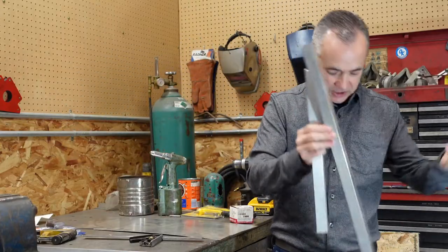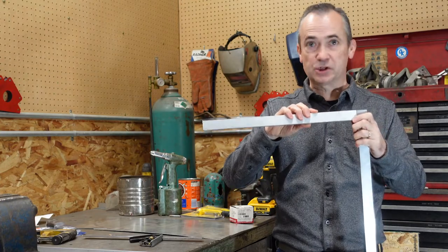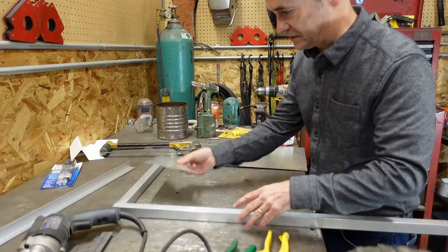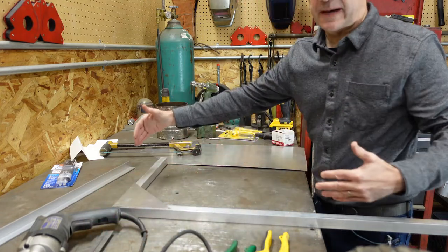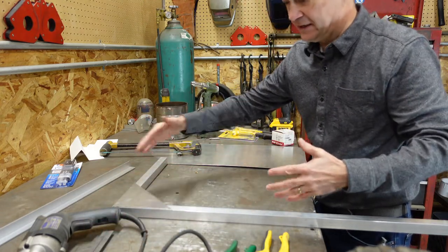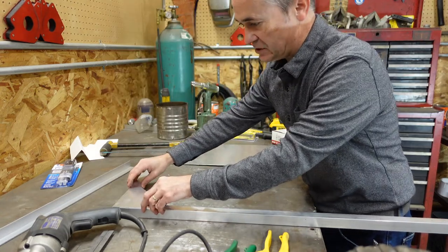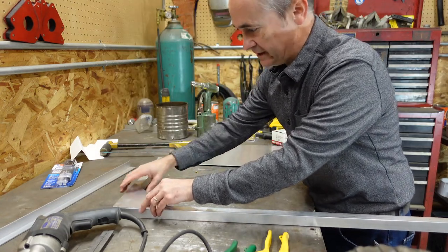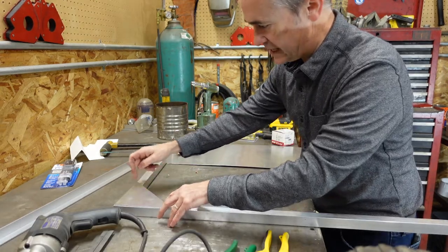So now you've got your basic structure put together I've got it flipped over so you're looking at what would be the bottom of it. Use your square a larger square is better just because you're covering a larger area. Put that in there then put your brace in and you're going to rivet and bond this together then mark out where you're going to put your rivets every few inches and drill your hole through.